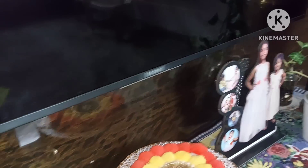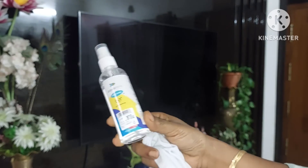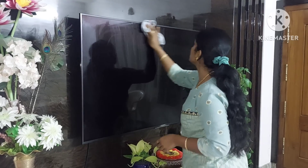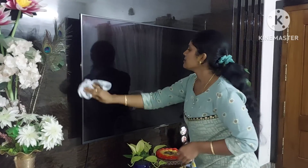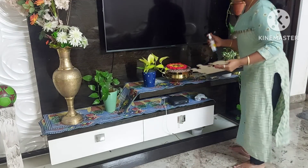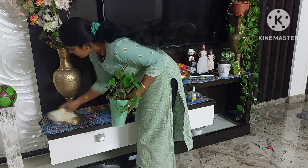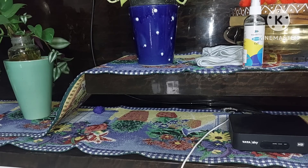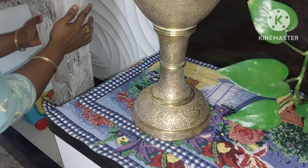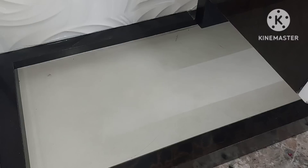First, we'll take a small amount of cleaning material. We'll make it clean and keep it maintained over the coming weeks. I cleaned all the pieces of the material, and I have made the TV unit every day.